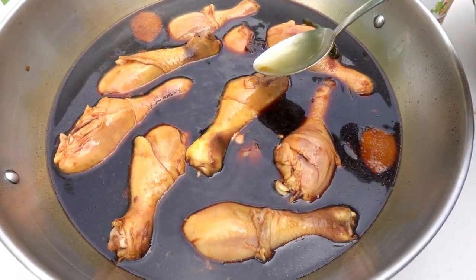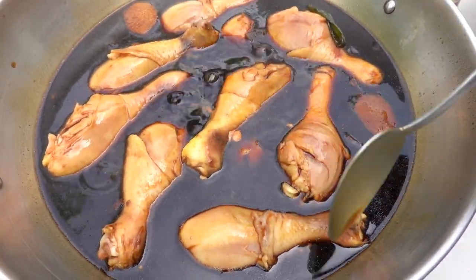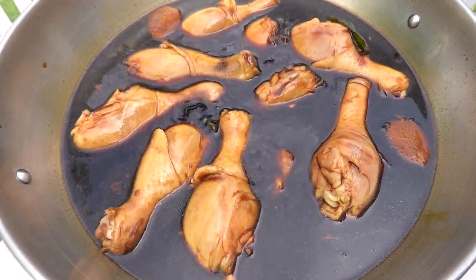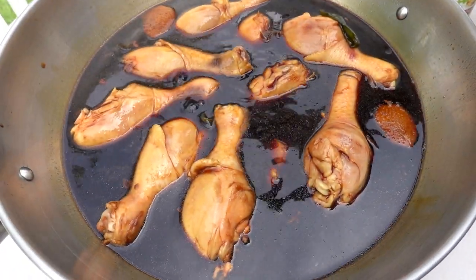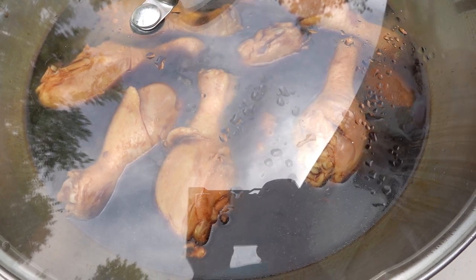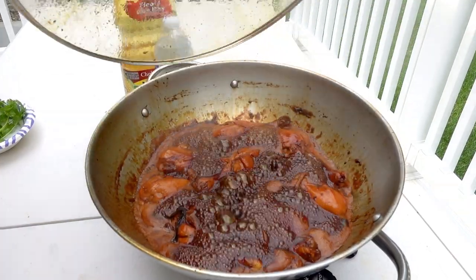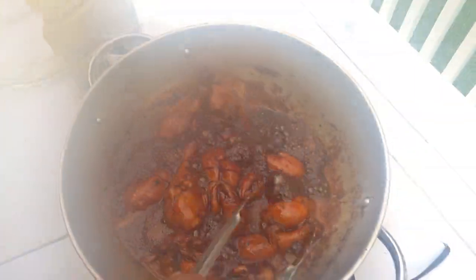After it boils, turn it down to medium so it's just lightly boiling — you can see the bubbles but you don't want it too high. Cover it up and count 25 minutes. If it's boiling too hard, turn it down a little bit.